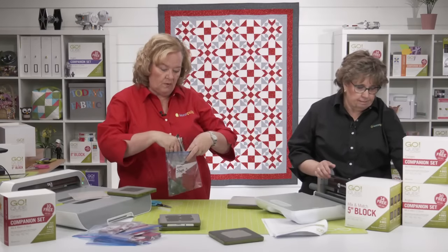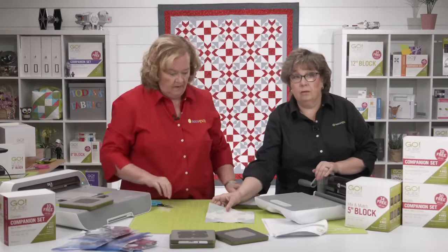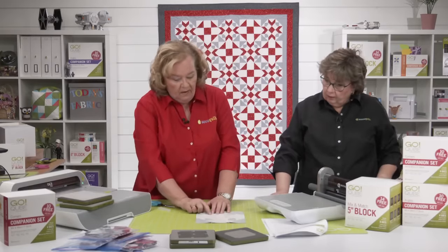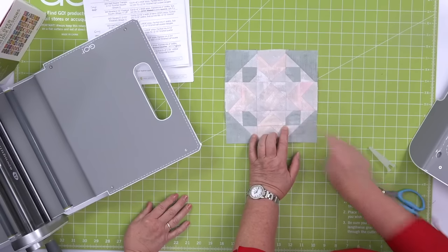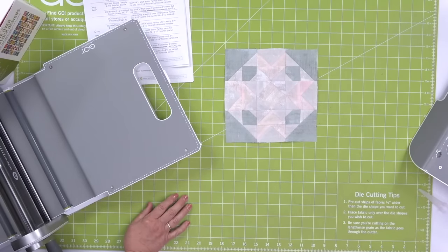AccuQuilt has two companions — corners and angles. This shape is called the square in the corner — some people call it a bow tie, a snowball, or a square with a snowballed corner. We're going to get those dies out.